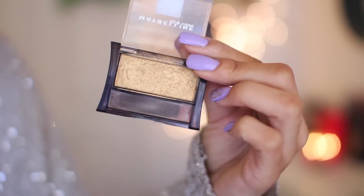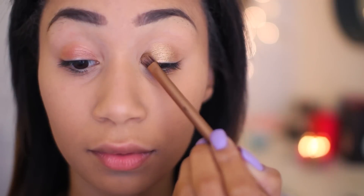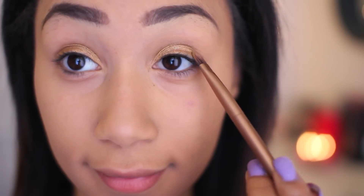It's from the Modern Metallics Collection, and this is seriously such a must-have for any girl's makeup collection. I'm just going to be applying this all over my eyelid — it's just such a pretty gold color. It makes you feel so glamorous, but it's still totally wearable.